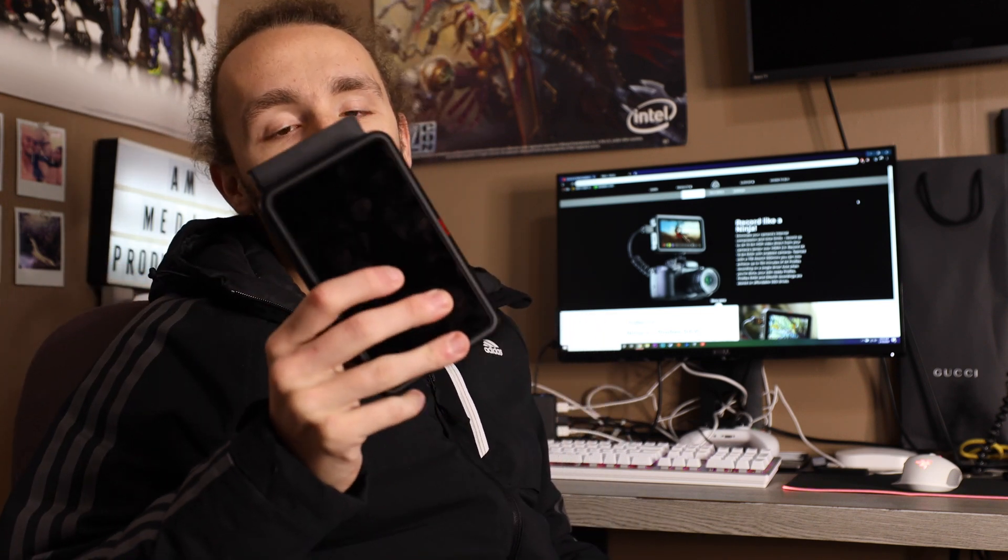Anyway, enough talking about the Atomos. I want to show you guys some footage from this thing — the 10-bit footage I've captured over the past couple of days. We had some snow, so I went out and filmed a little bit. I'm going to show you a couple of 10-bit clips and a couple of 8-bit clips, and we'll come back and talk in a second.